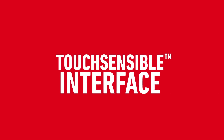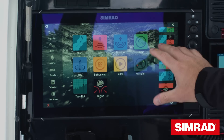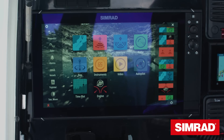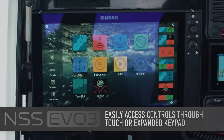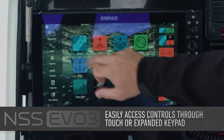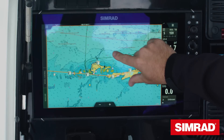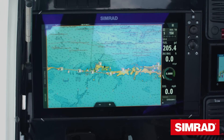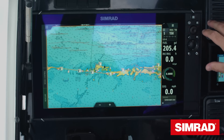NSS EVO 3 has full hybrid controls. We have multi-touch touchscreen as well as a fully functional keypad. This is really important in rough sea states where using a touchscreen becomes difficult. Where we are at the moment it's not a problem — touchscreen is very usable. We can go into our chart, use our zoom gestures, everything functions as it should. In rough sea conditions we can move right over to the keypad and do everything we need to from there.